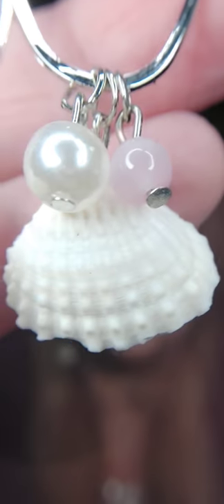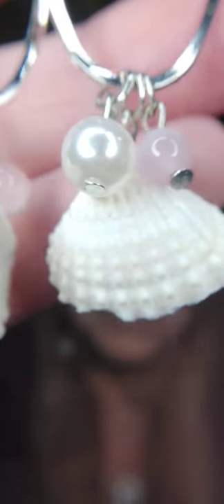Starting with my earrings, which are number one. Aren't these freaking cute? These are on a fish hook and have seashells. So we have the seashells, the white pearl, and then that super pretty moonstone which is baby pink. So lightweight, so cute. If you want a pair, all you have to do is comment number one and they're yours — or go to my website, scroll to the bottom, add them to your cart.